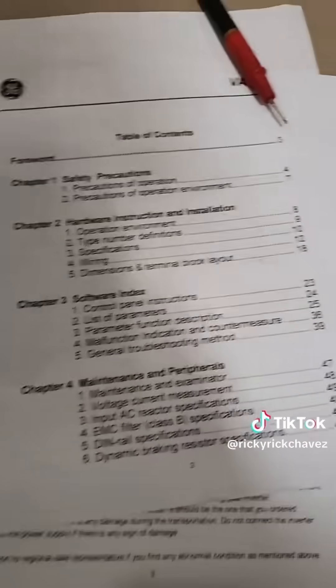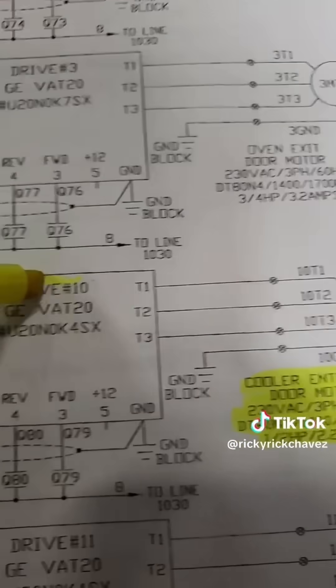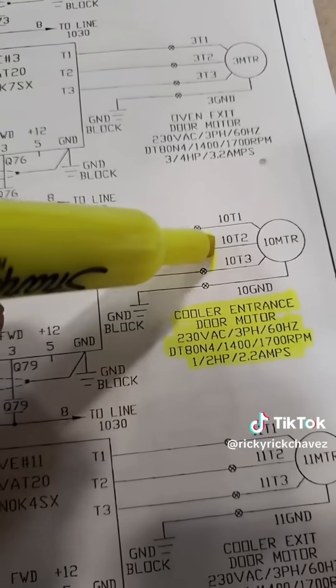In preparation to chase this drive, I always like to have the machine schematic and the drive schematic ready along with a highlighter. According to the schematic, the drive is the only thing standing in the way from the power signal getting to that motor to close the door.